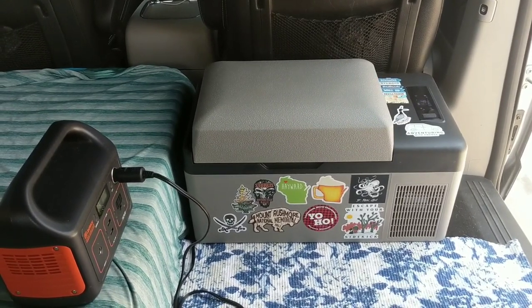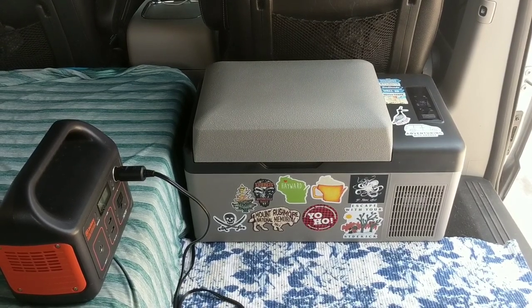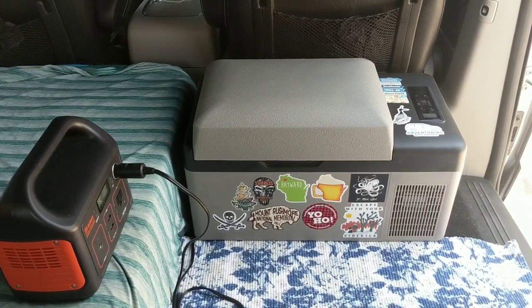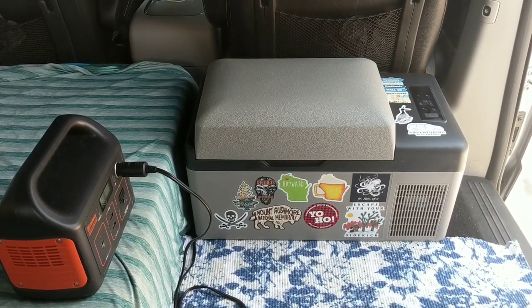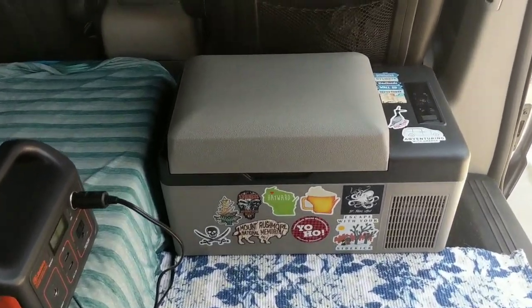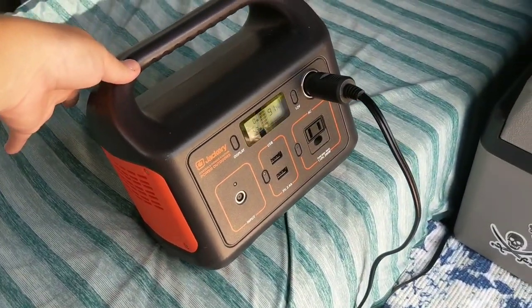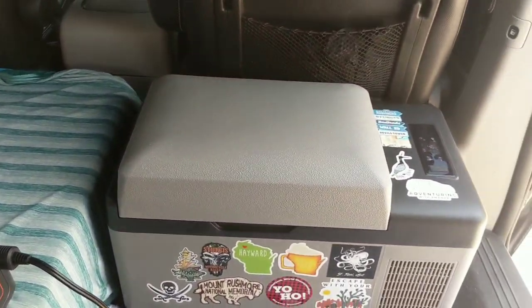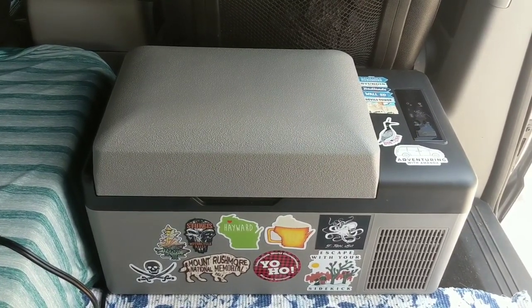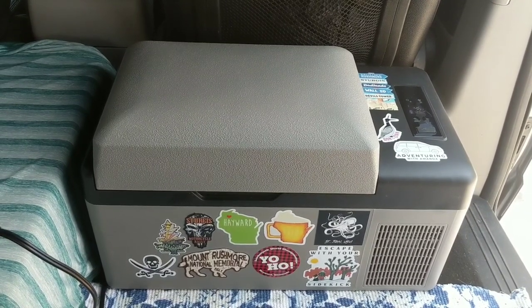A really nice thing about this fridge is it's super quiet — it's running right now and you can probably not hear it, or barely. It's not going to keep you up at night or cause a lot of disturbance. Right now at 46 degrees it's still drawing about 42 watts or so, but once it's down to temperature, it'll only draw about 2 to 3 watts consistently just to maintain power.